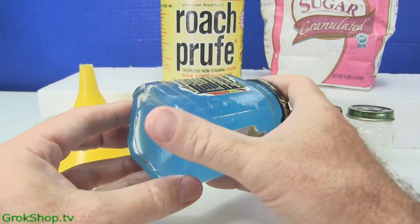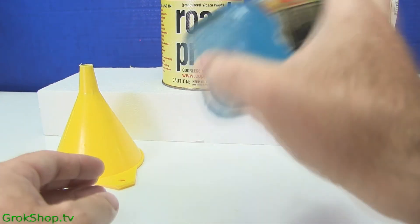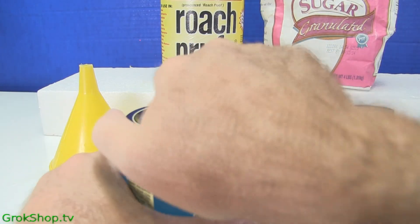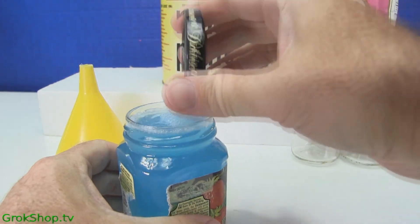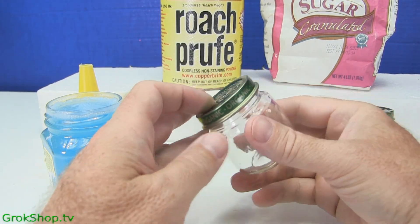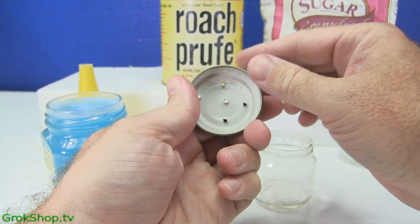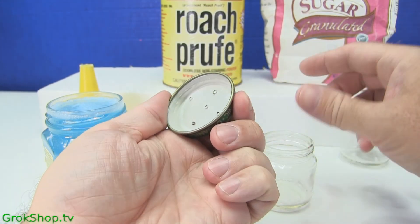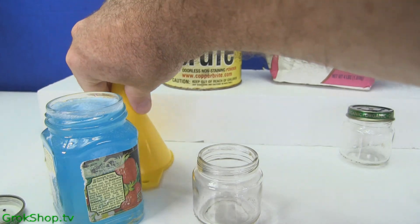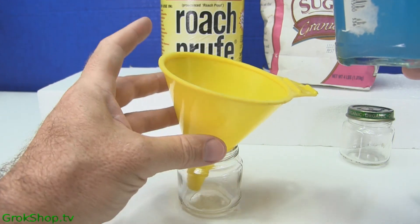Once you've got your potion all mixed up and ready to go, you need to think about your deployment containers. What I use is these little baby food bottles. I punch some holes in the top for the ants to be able to get in and out. It's pretty effective because it maintains the humidity and prevents fast evaporation. It will eventually evaporate, but if it's evaporating at that rate you probably aren't killing many ants. It'll last for some days in these jars.